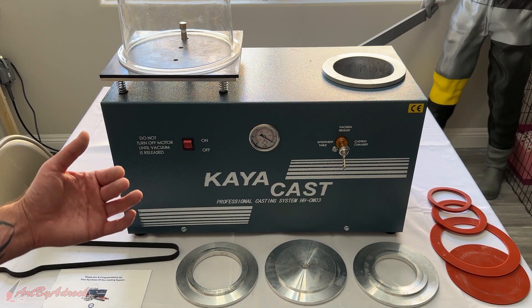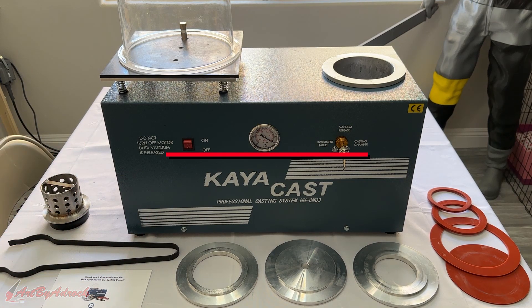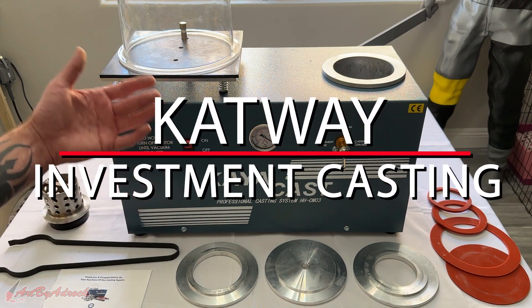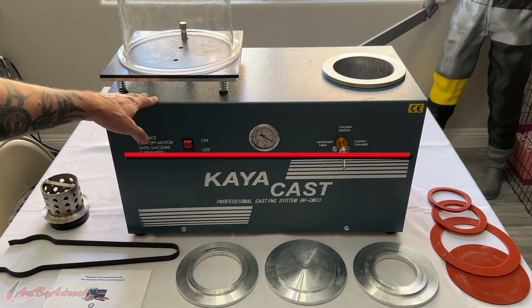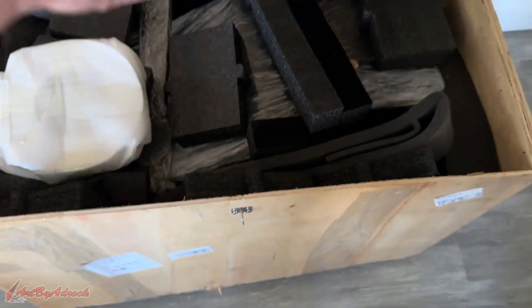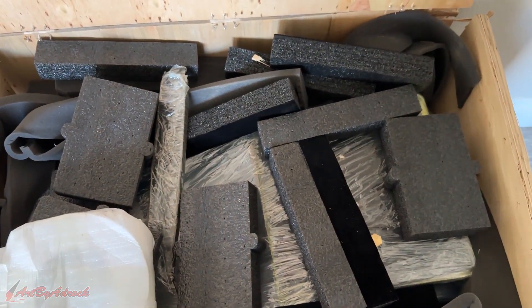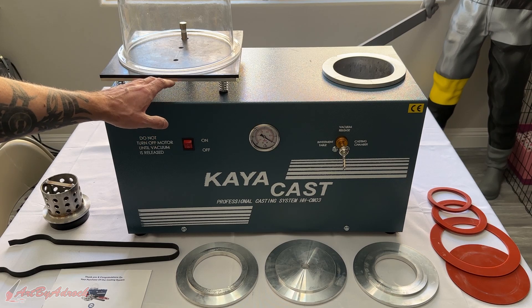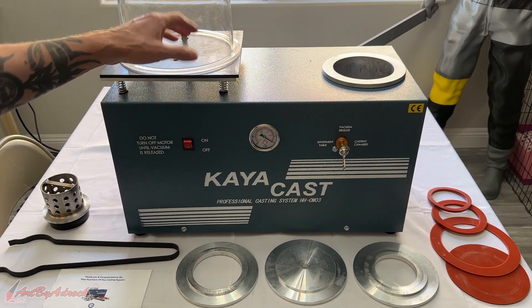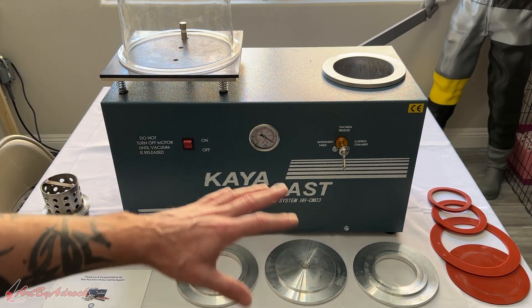Welcome back to the channel. Today we're taking a look at the Catway investment casting machine, which is right here. I already took it out of the crate because it was awfully big and heavy, but as you can see, this is it, and I've got it all laid out on the table.